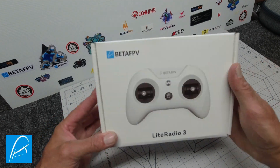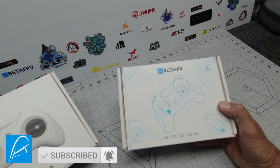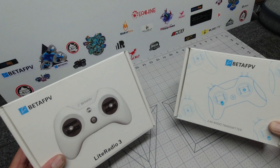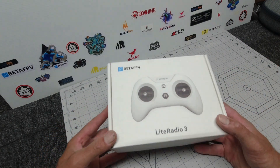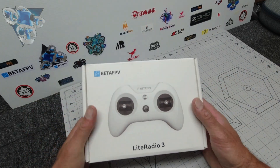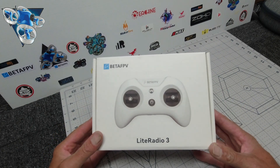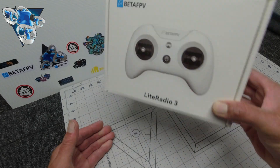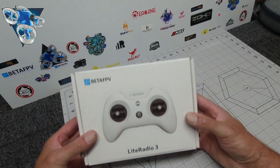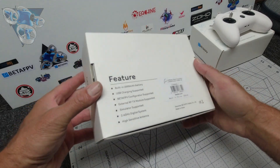G'day folks, Scott Pollitt here, welcome to my channel. The BetaFPV Light Radio 3 — if you guys have got the Light Radio 2 and you're wondering if you should upgrade, I'm here to tell you absolutely. Today I'm going to do a quick unboxing, have a look at the specs of this upgraded BetaFPV Light Radio, see what's changed, what improvements have been made, put it on the bench, connect to the BetaFlight FPV configurator, and explore exactly why this Light Radio 3 is a super upgrade.